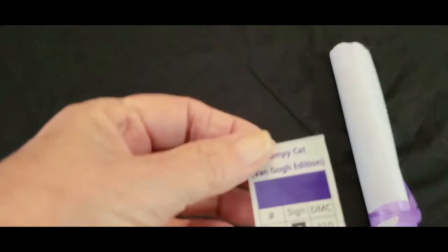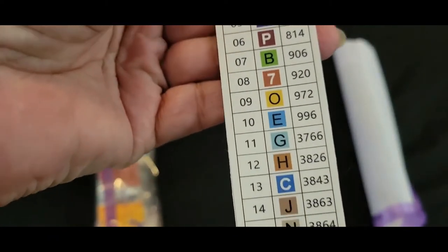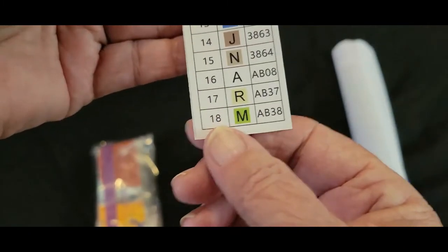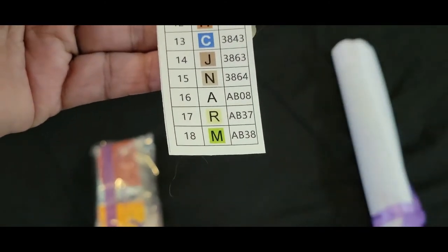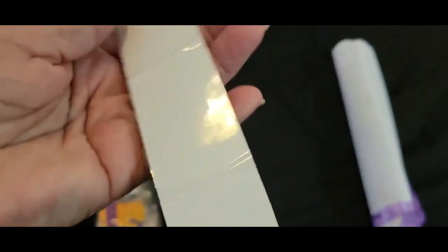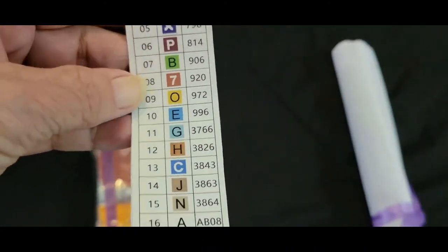Here we have our legend, which is very nice and clear. All those symbols are clear. It appears that we have 18 colors and three of those are going to be AB colors — we'll go through that when we go through our drills. This is also a sticker, so you can cut these apart, peel it off, and stick it onto your container. Makes kitting up a lot faster.